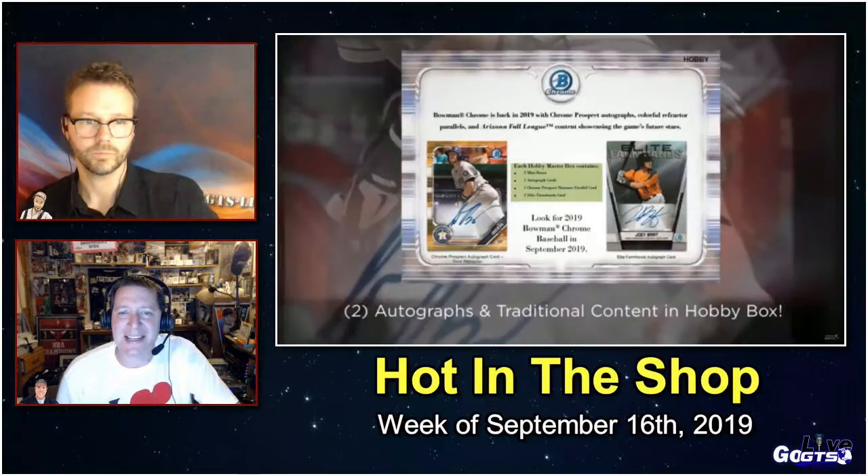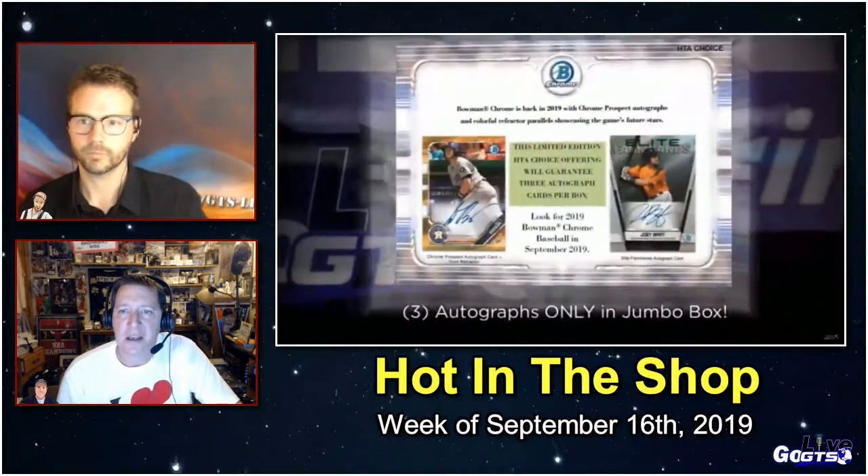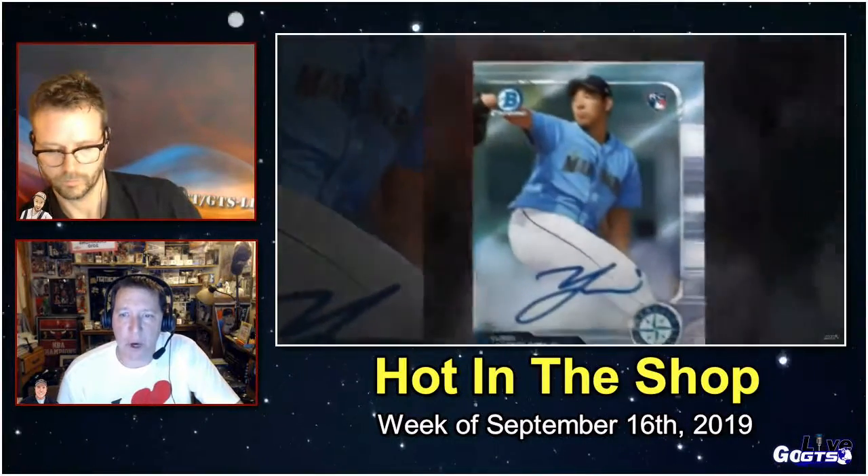Bowman Chrome is here after a one-week delay in release schedule. Bowman Chrome is back in 2019 with Chrome prospect autographs, colorful refractor parallels, and Arizona Fall League content showcasing the game's future stars. Hobby versions will deliver two autograph cards, a Chrome prospect shimmer parallel, and one elite farmhands card in every box, while jumbo boxes will deliver three autograph cards in every box.